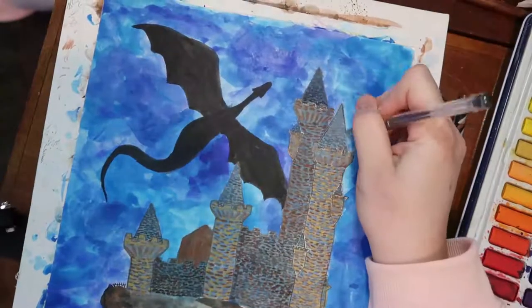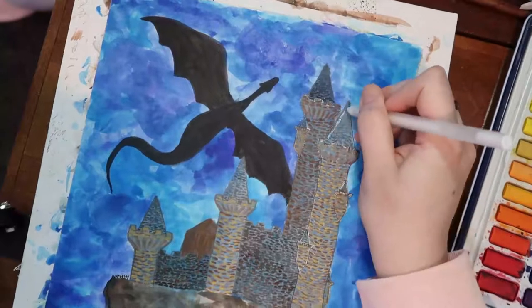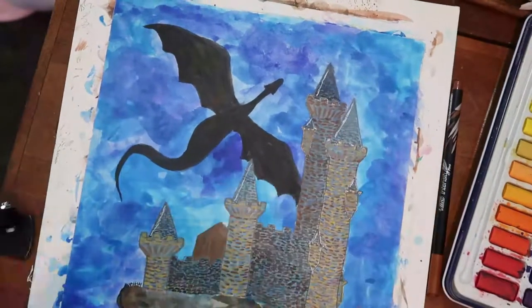And then we get to the highlights, which tends to be my favorite part of the painting. It just adds something so quickly — makes such a vast improvement so quickly — and I like being able to see progress like that.